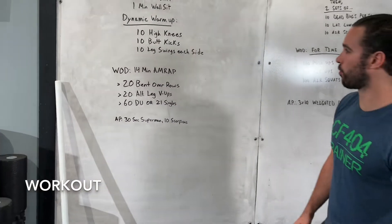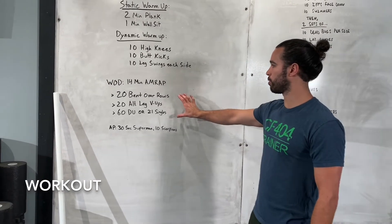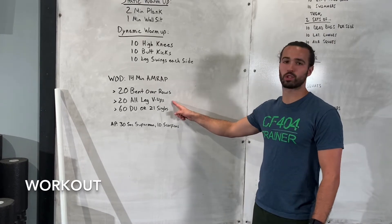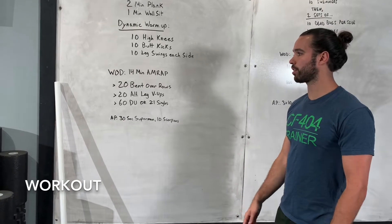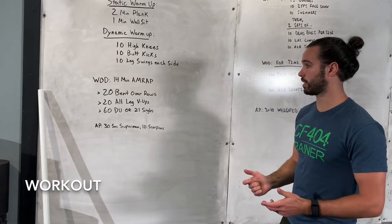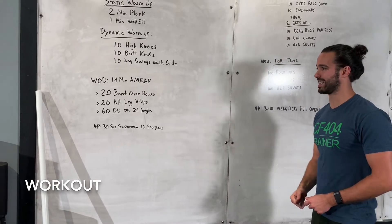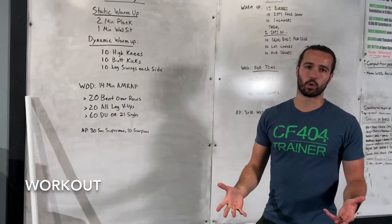For the workout today we've got a 14-minute AMRAP of three movements: 20 bent over rows, 20 alternating leg v-ups — that's 20 total, so 10 on each leg — and then 60 double unders. If you can't use your rope for whatever reason, you can do jumping jacks instead of the 60 double unders, or you can do two-to-one singles if you have a rope but don't have your double unders down just yet.